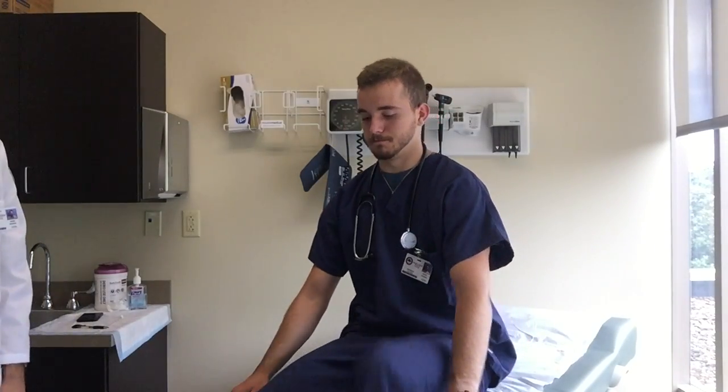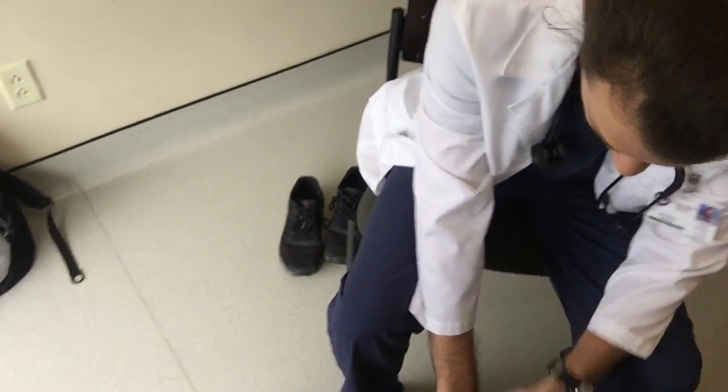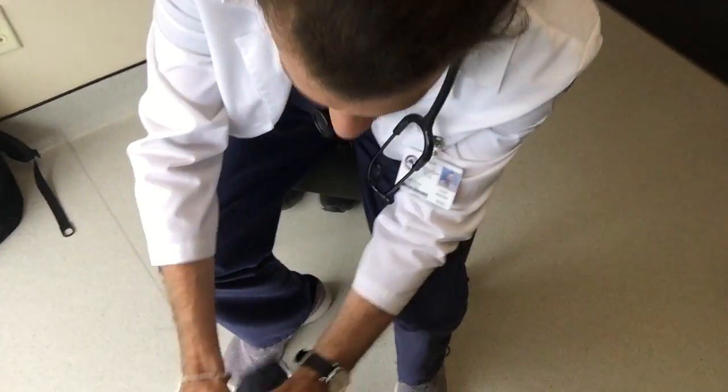Now I'm gonna have you kick your legs out, feet up and down, side to side. Now I'm gonna have him go against my pressure and test muscle strength. Press out, pull back, up, down — testing bilateral lower extremity strength.